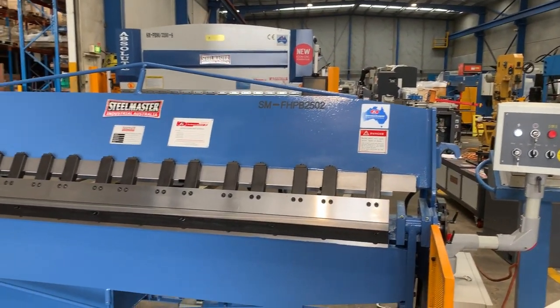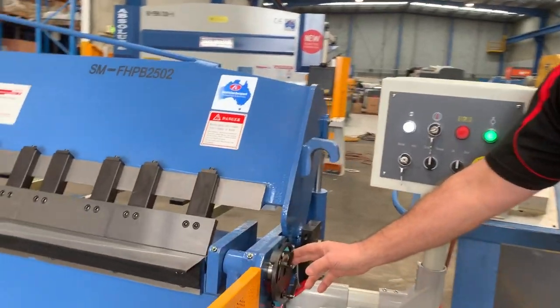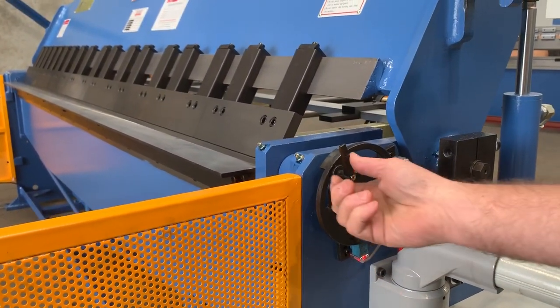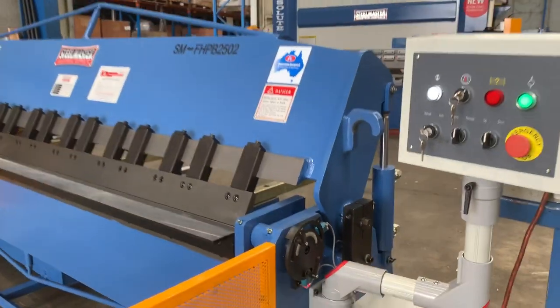Being a full hydraulic panbrake, we've got the quick action angle setting system on the side here. We like to work on the KISS theory — keep it simple — and simply adjust that lever to the desired angle to be folded.